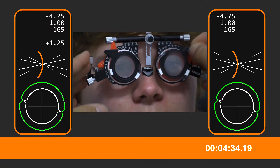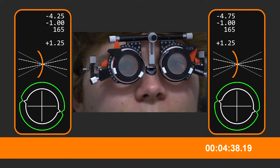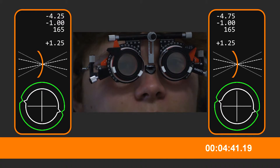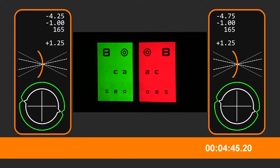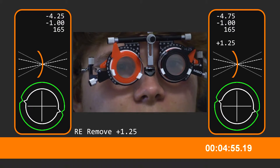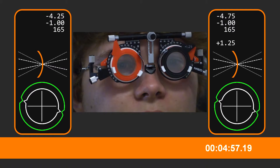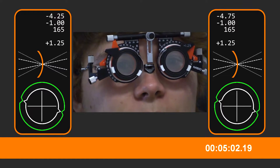Let's come back to the right eye now. Red and green — which is sharpest and clearest? I can't see the red at all. It's not bright. Can you see which is clearer? The green. And what about now? About the same.